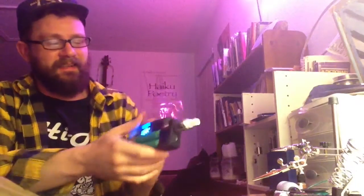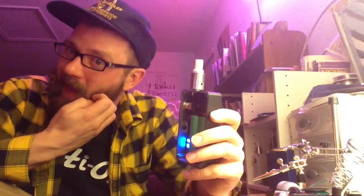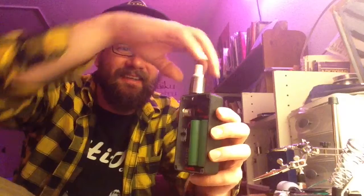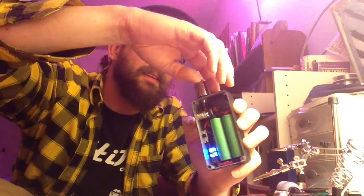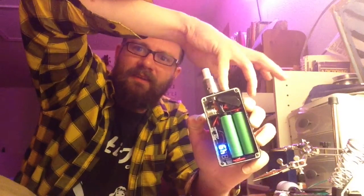Hi there, so here is your device. Sometimes things go easy and other times they don't — this is an example of when they don't. But got it all done, and I think it looks pretty dang good.